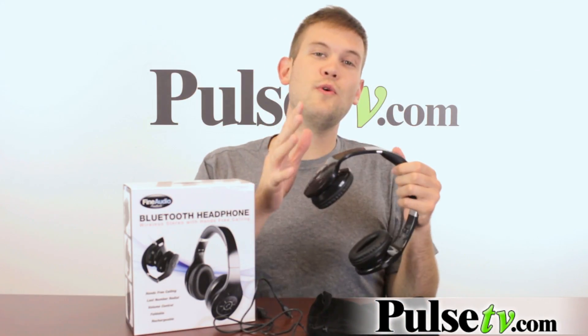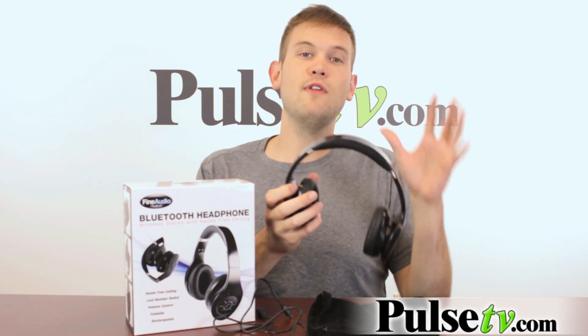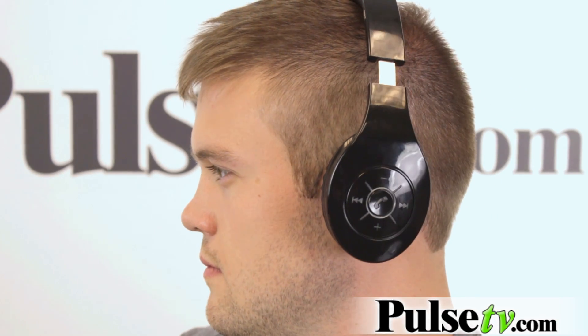Last but not least, the other cool thing about these is the comfort level and portability. You've got padding on the ears and the headband, so it's really comfortable, and it adjusts to the size of your head.